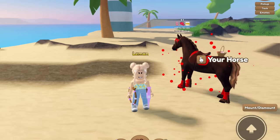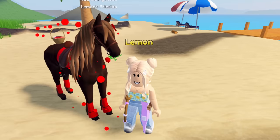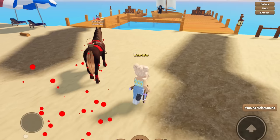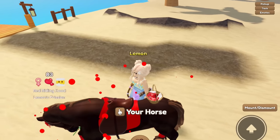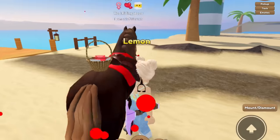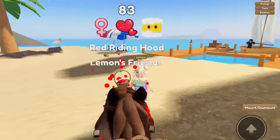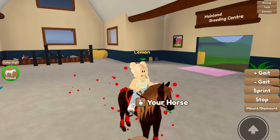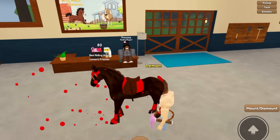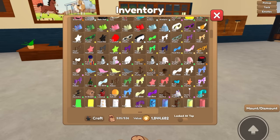Hey guys, this is me after recording — because her name was Red Riding Hood, I remembered that I had a valentine's basket. You know how Red Riding Hood carries a basket to her grandma's house? I thought this would be so cute, so that's a little update on an accessory I put on her. Okay, time to make another tack set!